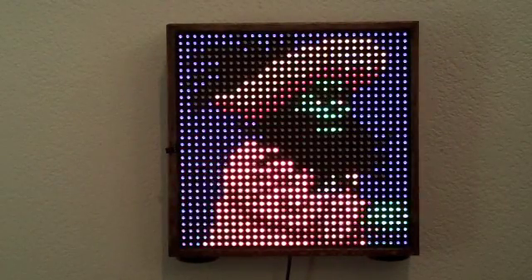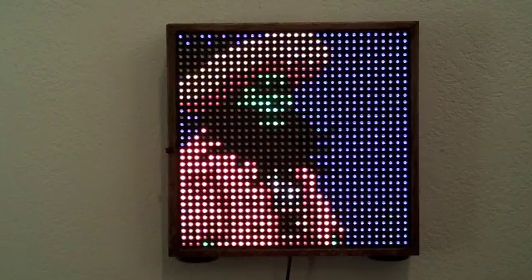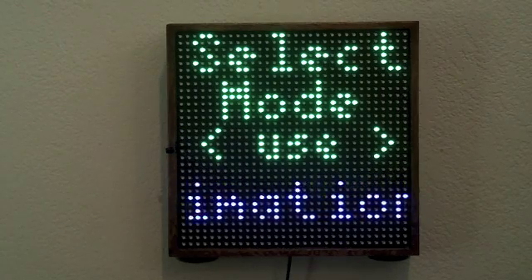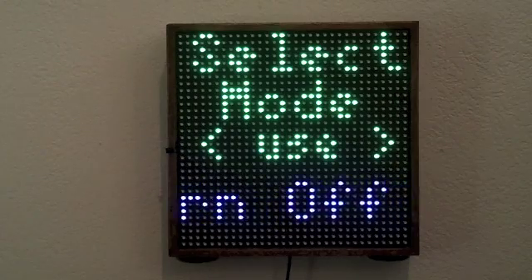Lewis did an excellent job with the driver, and I probably wouldn't have this project done without him because writing the driver must have been a large undertaking. During the animations, if you continually hit the power off button, when the animation ends you will be brought back into the select mode. If we go into the turn off mode and hit the select button, the device goes off.